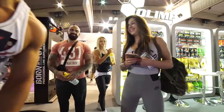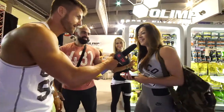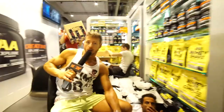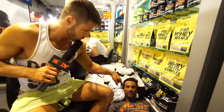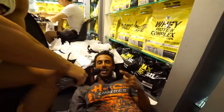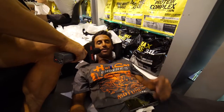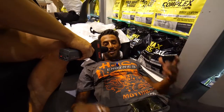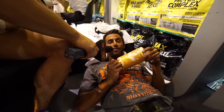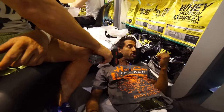We have a special guest — hello, all the way from Poland! And look who else is here: a guest from England, sitting and lying down. He's competing, shooting, eating his rice cake, lying down and just enjoying himself, relaxed by Olymp Sport Nutrition.